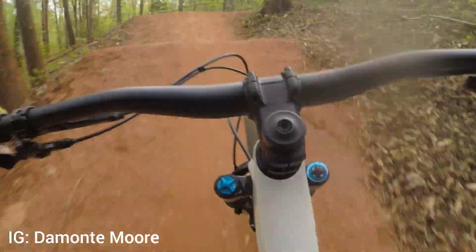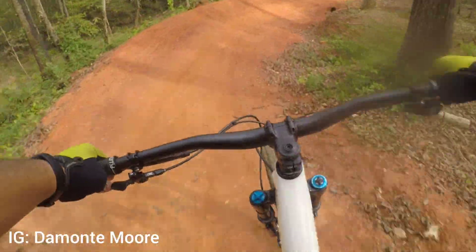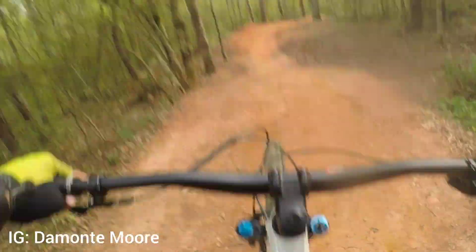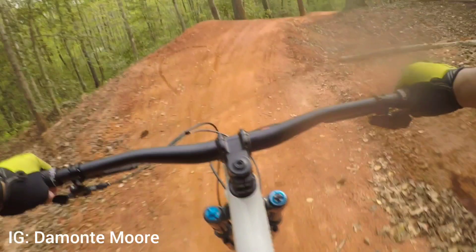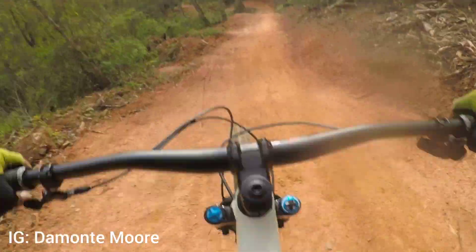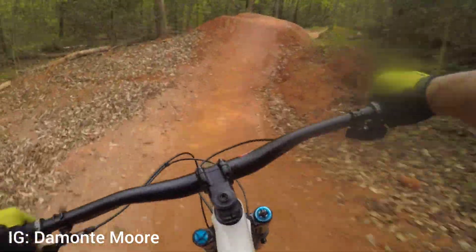If y'all are in the area, make sure y'all check out Hickory City Park. It's not too far from Asheville, Charlotte, or Boone — right in the city. Jump line is a very fun trail.